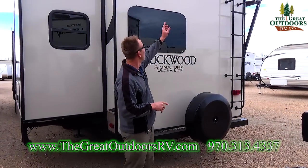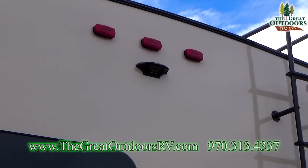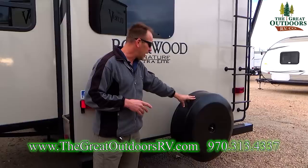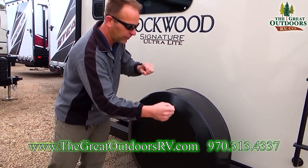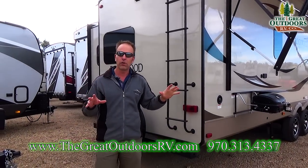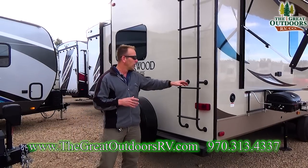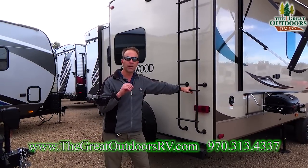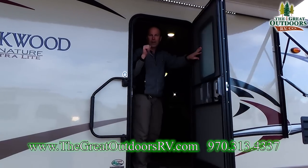The back of the coach offers some great features. Number one is the Furion backup camera prep — it's wired for the camera but you can easily purchase one; it's a plug and play system with a little monitor that goes into your truck. You've got a spare tire with a plastic cap on the back, and of course an access ladder to your roof so you can do all your own maintenance and service. You're also going to get a 12-year roof warranty from Rockwood — you really shouldn't have to do anything to this roof except check the seams every once in a while.